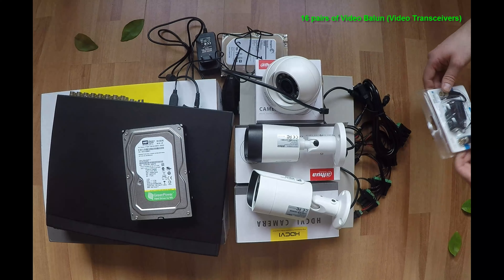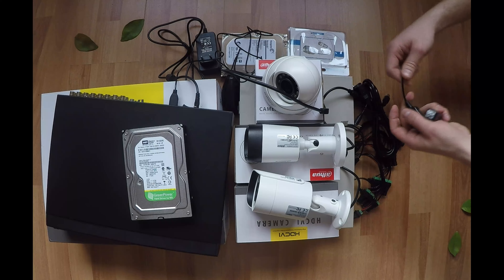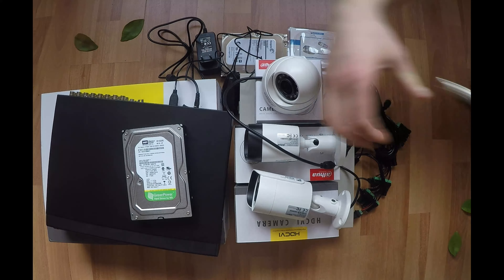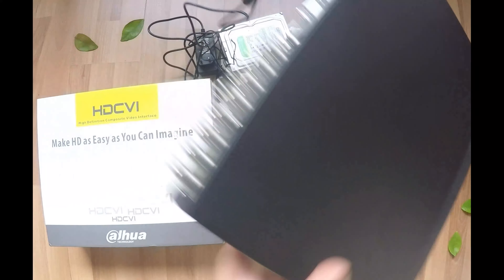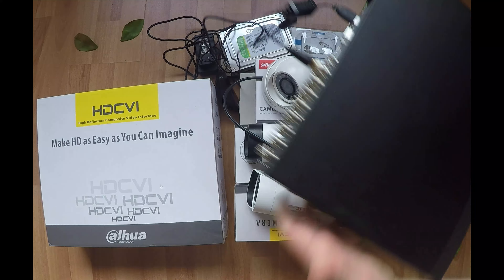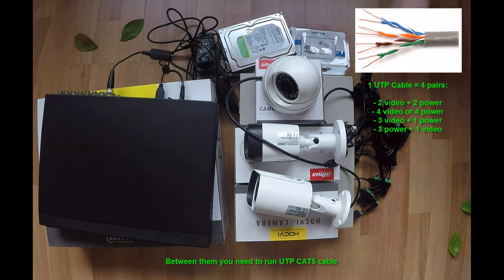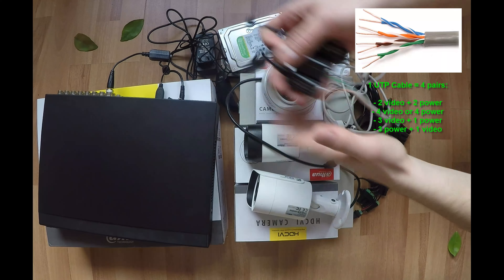For each camera connection, we need a pair of HDCVI balun transceivers. One balun transceiver is connected to the surveillance camera and the other one to the DVR. Between these transceivers you have to run the CAT5 cable. For each camera you will use a pair of wires in the UTP cable, meaning you can run 4 cameras on a single cable. This is the advantage of an HDCVI surveillance system over an IP-based camera system.